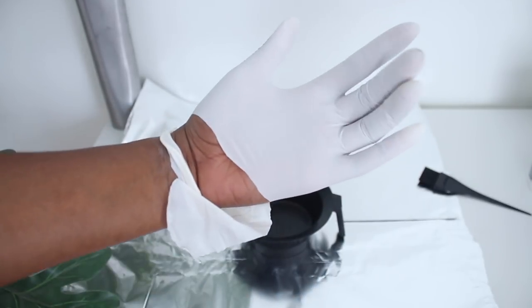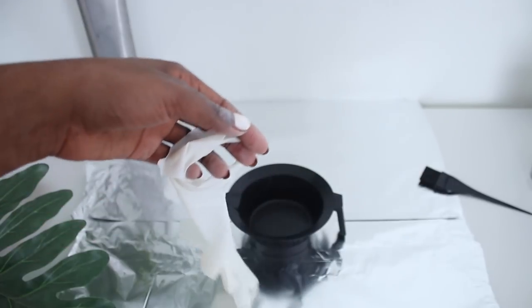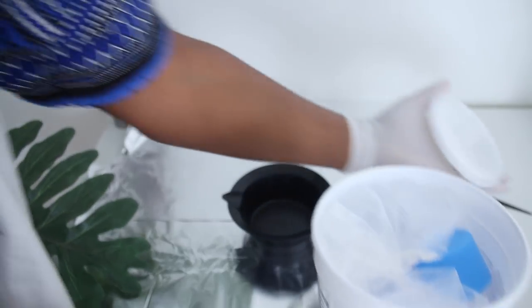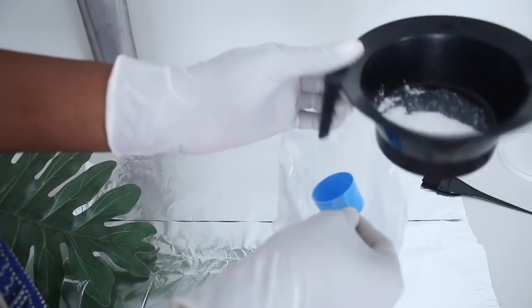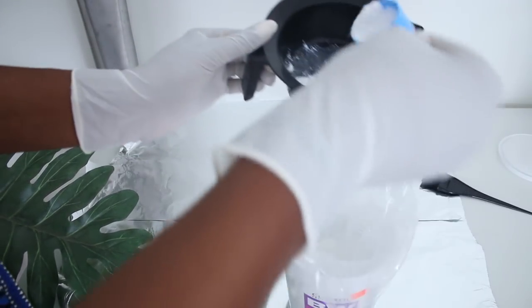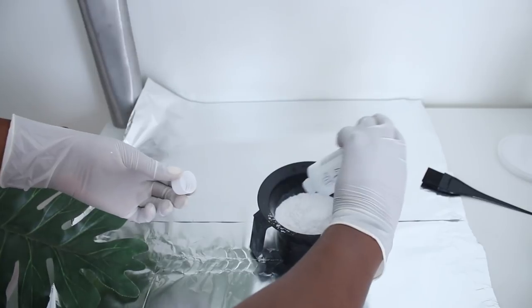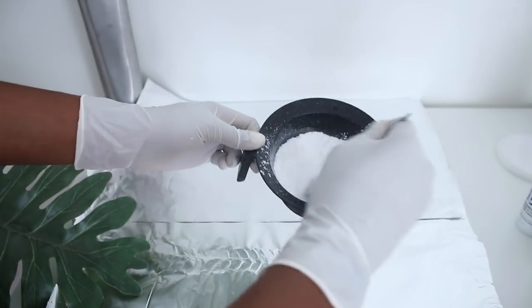Make sure you don't buy cheap gloves because mine broke. I've got a lot of gloves in one pack so it's alright. Basically I'm going to grab the powder lightener and put about one or two scoops into the mixing bowl — just eyeballing it. I'm making sure the lightening powder and developer make a toothpaste-like consistency. That's really important.